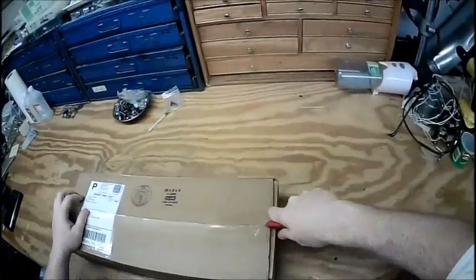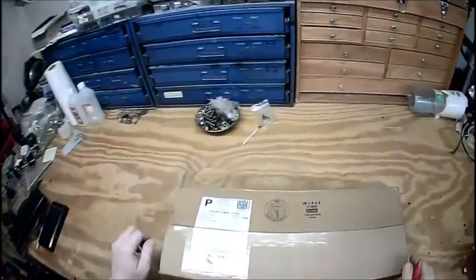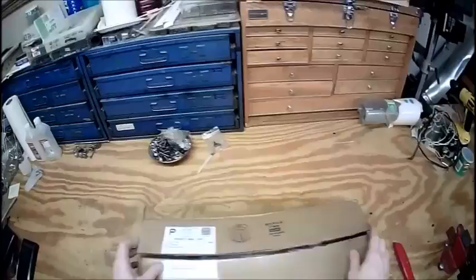Two boxes were shipped to me on the same day from the same place, and as you can see I've only gotten one. The other one apparently took a detour through Iowa.